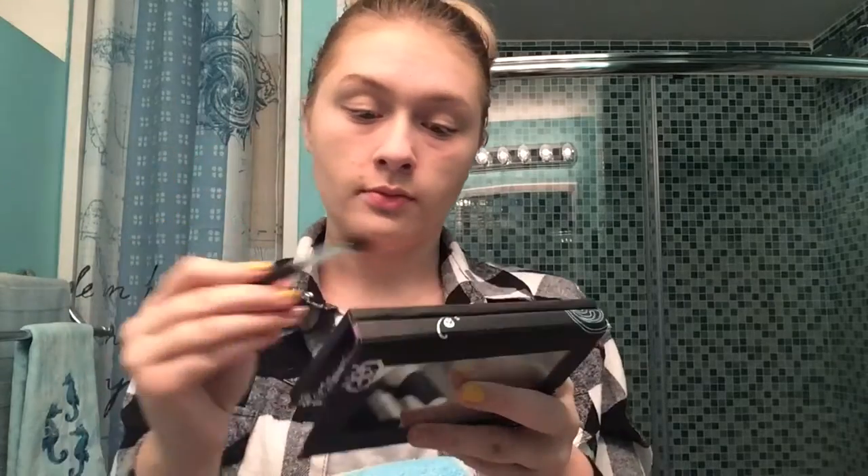Welcome back to my channel. We are moving on with a basic smokey eye for today's tutorial. I'm going to start with this deep brown color that I'm just going to run into the crease of my eyes with a fluffy angled brush.